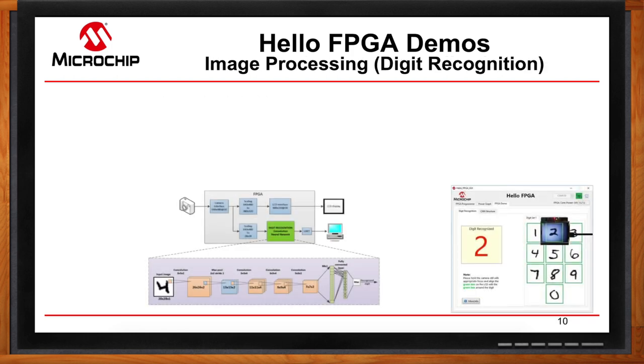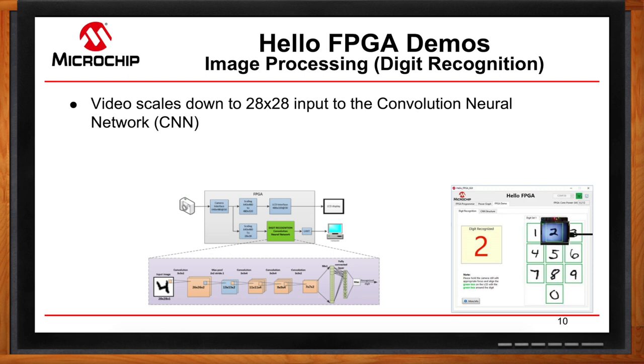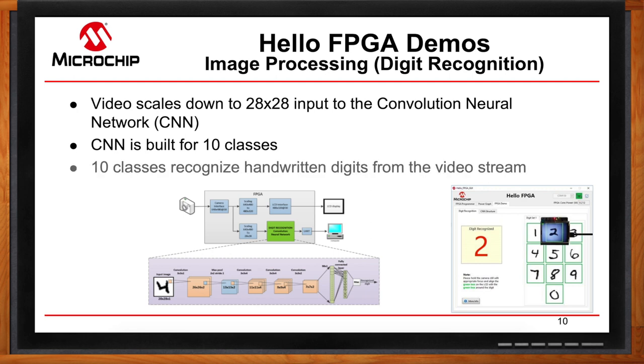Saving the best for last is the artificial intelligence digit recognition demo. It follows a similar process of scaling down the video from the camera, but now scaling down to a 28x28 input for the convolutional neural network. A CNN consists of a series of layers where the output of each layer acts as input to the next. You get four convolution layers plus a max pooling layer that reduces the amount of data passed to the next layer, and a final fully connected output layer. That output layer matches data against 10 built-in classes to determine which digit has the highest probability — all happening in real time, which is why you need FPGA parallel processing, with the hardened ARM Cortex-M3 helping upload these processing applications.